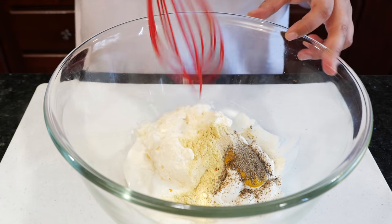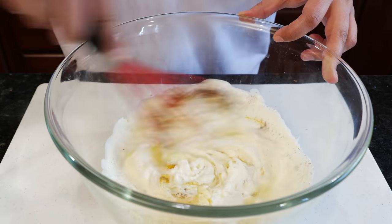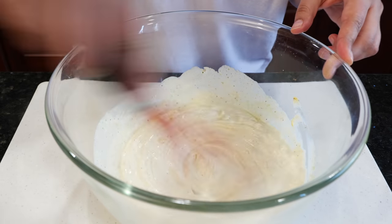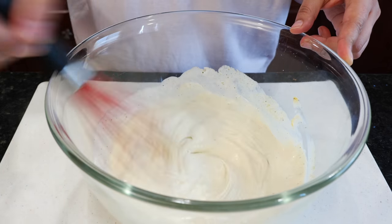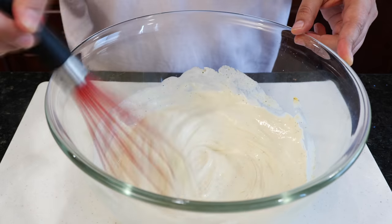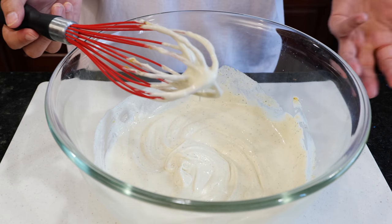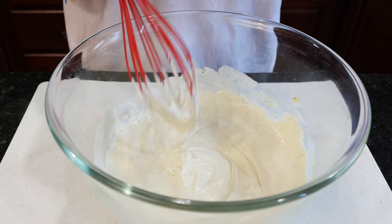Mix those ingredients. Once you mix your ingredients, give it a taste. If you need a little bit more salt, go for it. If you need a little bit more of this or that, go ahead and pop it in. Now we're going to add the remaining ingredients. But I have to taste it first.